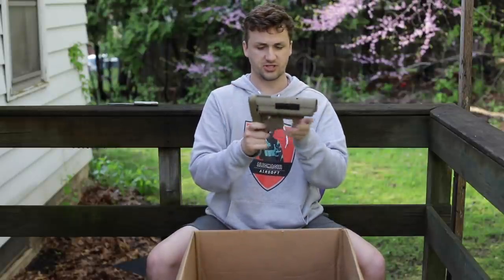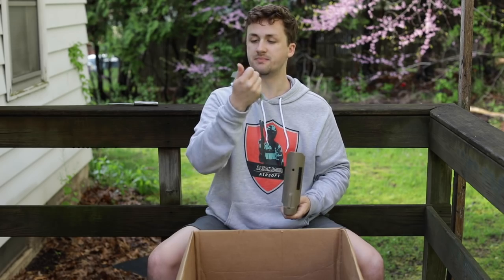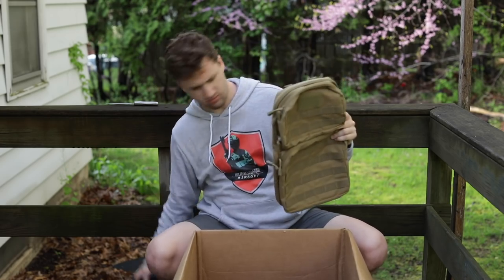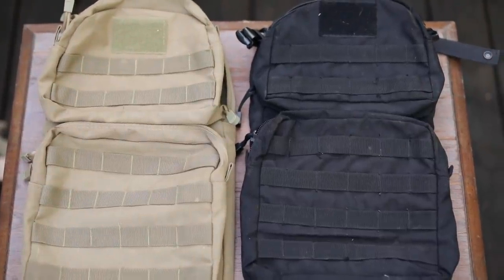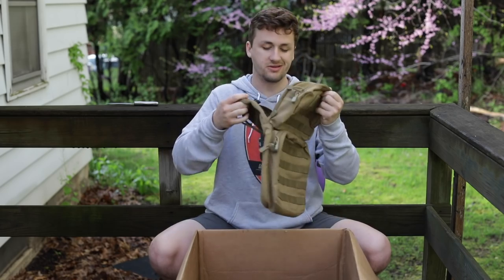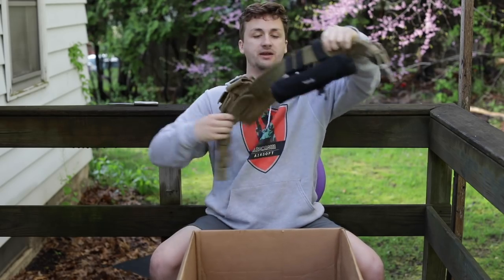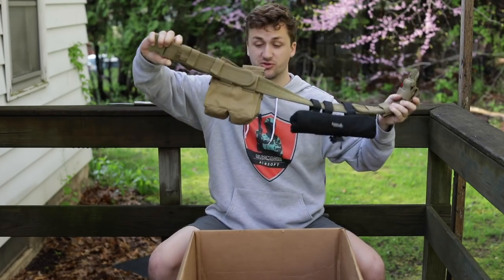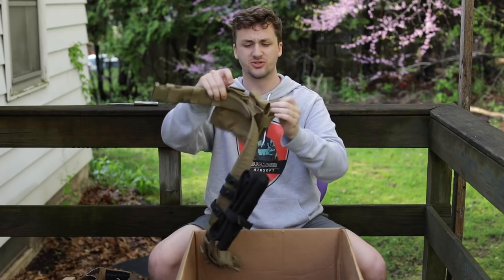We're getting close to the end. There's a Vltor-style stock — I was actually looking at one of these for my real AR-15 the other day. He also gave me some batteries. And another backpack — same brand as the last one, looks identical, but this one feels a little nicer. Turns out it's a Condor — good stitching, good cheap stuff. Up next is his belt setup: pretty minimalist, with a Lancer Tactical dump pouch and four more mags.